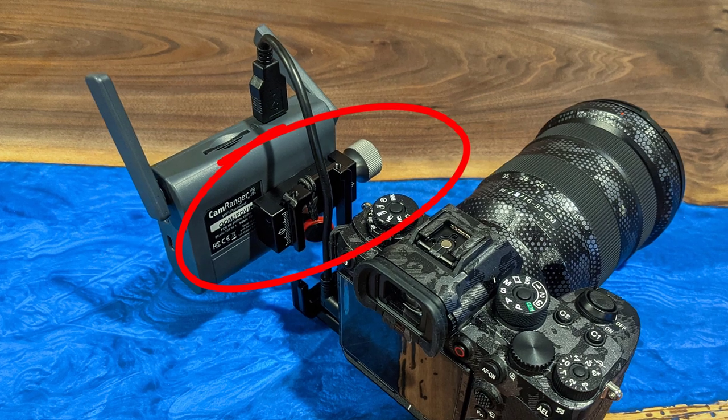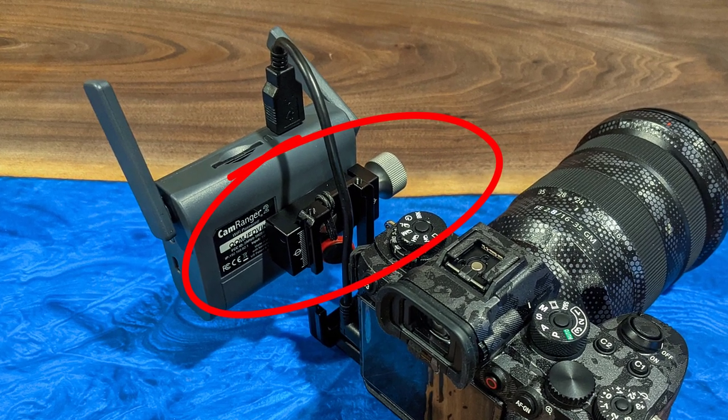You can find Arca-Swiss ball heads pretty much anywhere — they're all over the industry and it's becoming an industry standard. What makes the L-bracket so versatile is that it lives on the camera at all times, so I can put it onto any one of my tripods, monopods, or whatever device I'm using to attach my camera — all via an Arca-Swiss style mount.